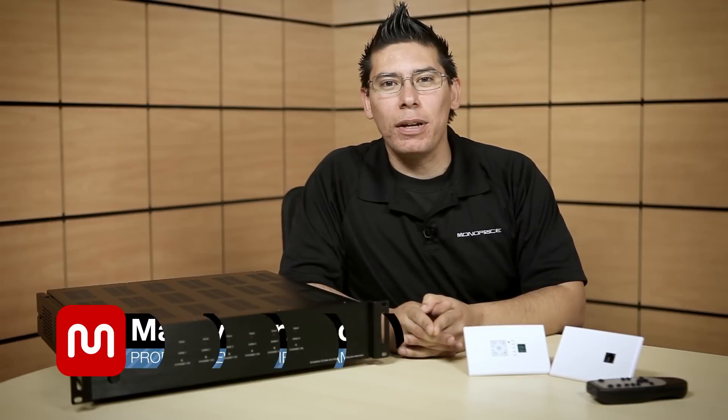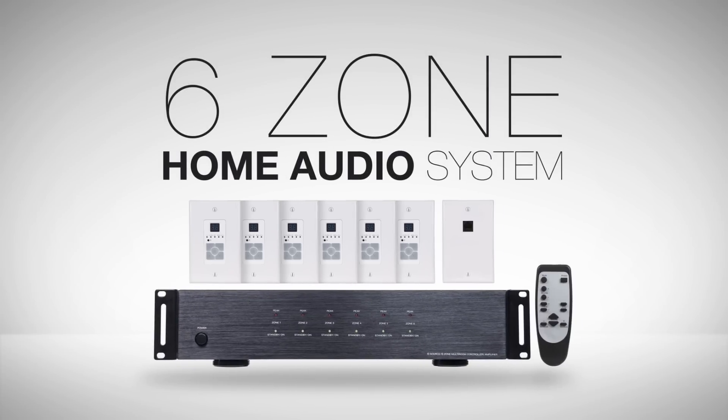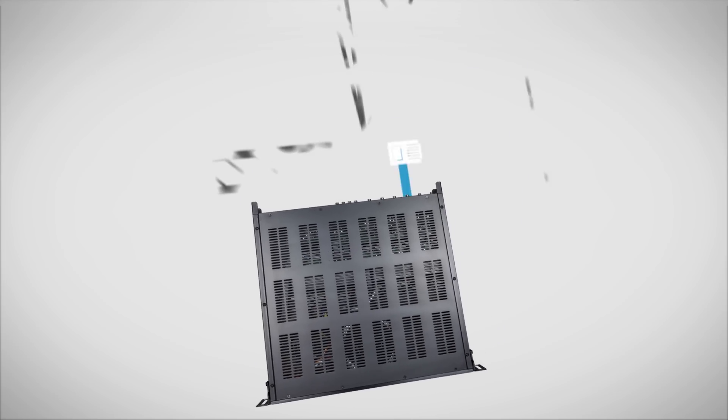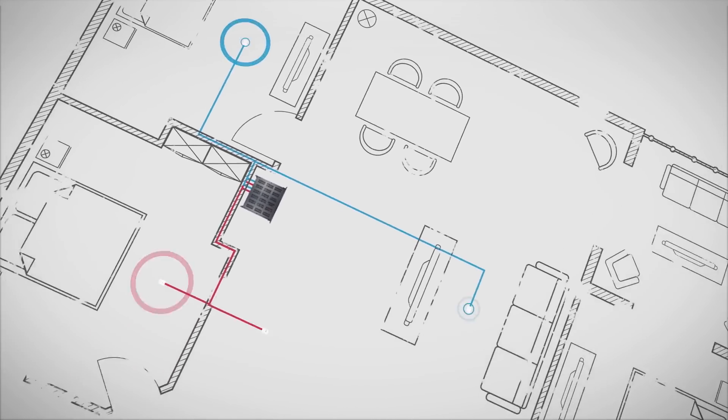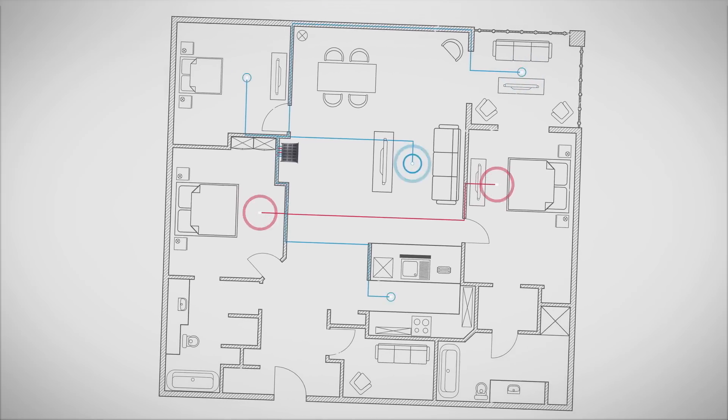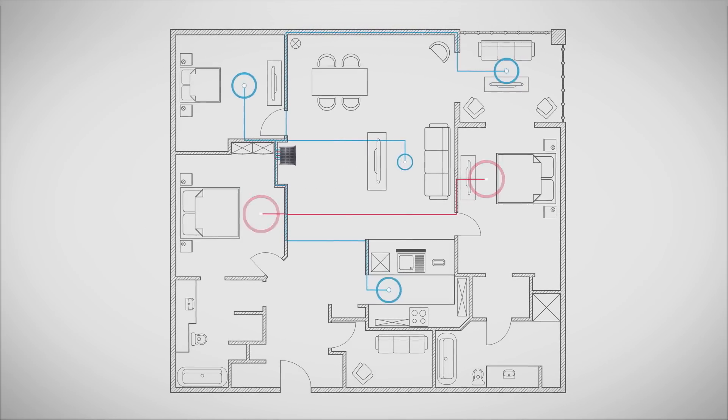Last time we went over our line of HDBase-T products which allow you to set up an audio-video matrix. This time we're going over our 6-zone home audio system. It's an amplifier and controller that can distribute independent audio to 6 different zones in any combination. It's perfect for someone who wants to share and distribute music throughout their home, office, or place of business.